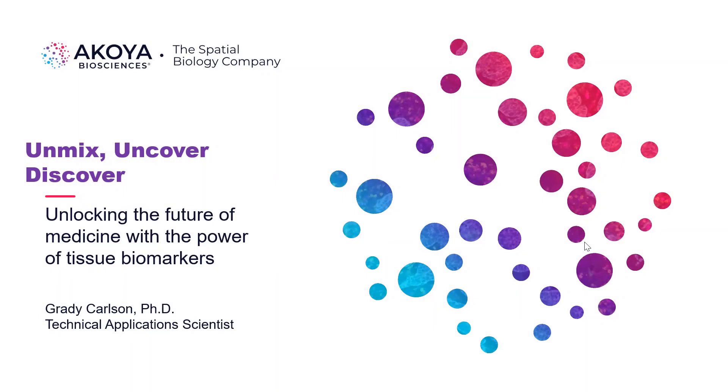Hello everyone. Today I'd like to take a moment to speak with you about multi-spectral imaging and spectral unmixing, and why spectral unmixing is important for unlocking the future of medicine and the power of tissue biomarkers.